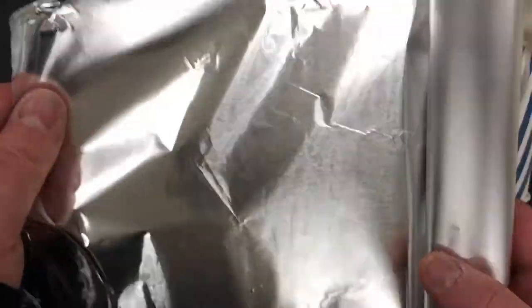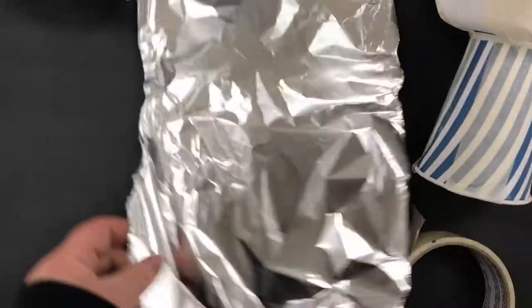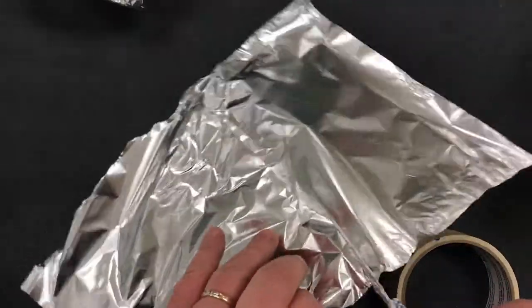A spoon — you can make this out of tinfoil. What you're going to do is take a piece of tinfoil and cut it with the scissors. Don't rip it; you'll have more control if you cut it here and here.